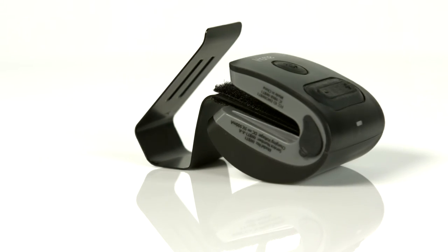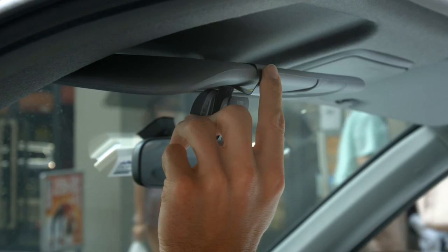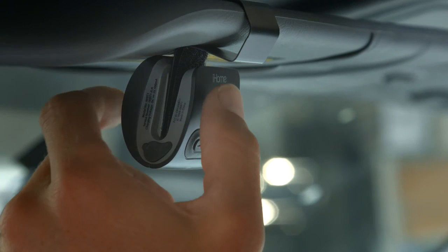For those of you with older cars, simply place the IWBT-1 onto your sun visor and you have an instant Bluetooth speakerphone in your car.